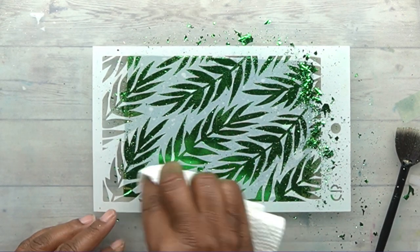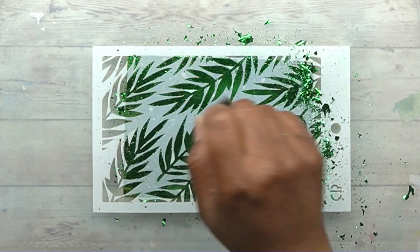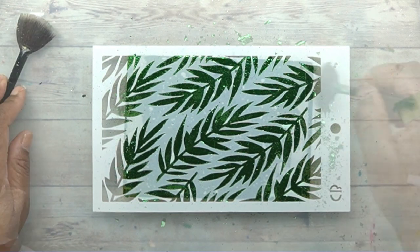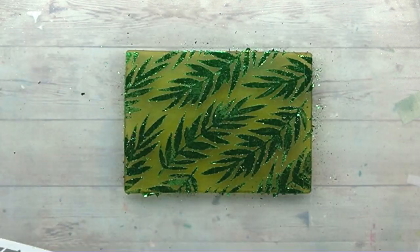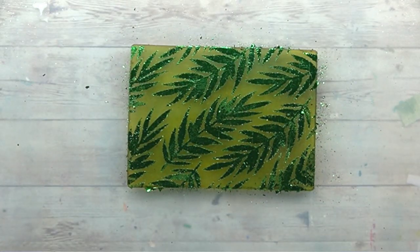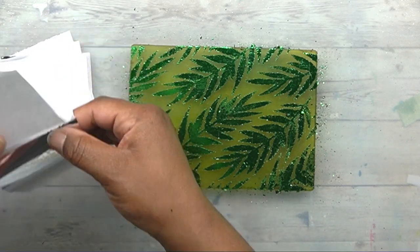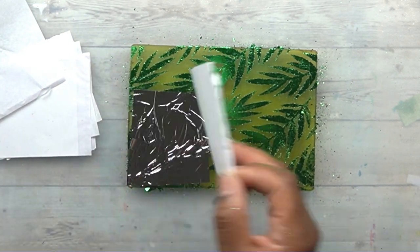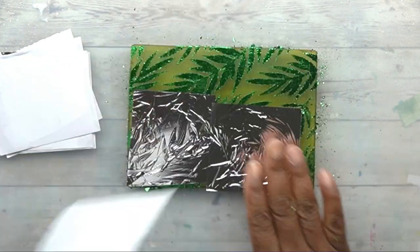What is going to be really important is the type of gilding sheets that you use. I'm going to drop a link to the ones that I have in the description, but they're not all created equal — some do not burnish down like this one does. As you can see, I'm going to pull this up and I have a really beautiful foiled image on my gel plate. If you're a card maker or an art journaler, you can imagine the uses for this technique to create beautiful, shiny images with your gel plate.